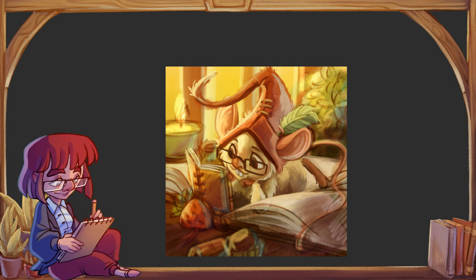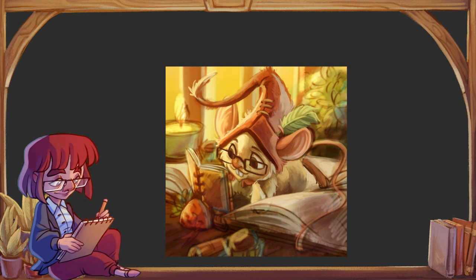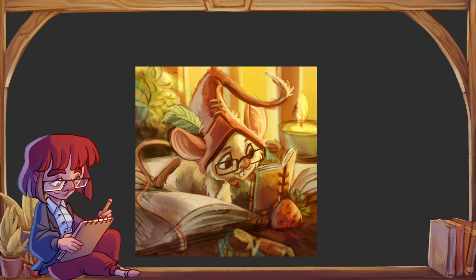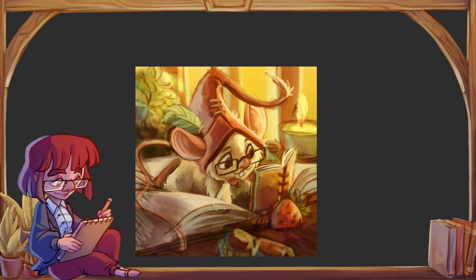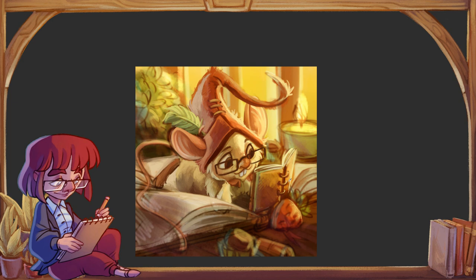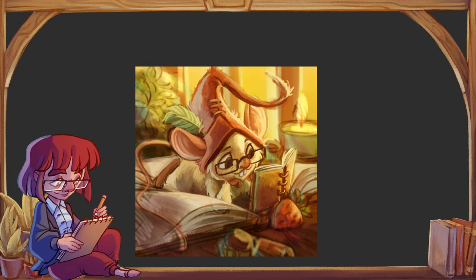Jeden typ przy zmianie nacisku piórka będzie zmieniał grubość — tego typu brushe nadają się do robienia konturów, lineart'u, rzeczy bardziej komiksowych i na ogół mają twarde krawędzie. Drugi typ przy mniejszym lub większym nacisku zmienia natężenie koloru, który nakładamy — można delikatnie przejechać i mieć cienką warstwę koloru, albo przycisnąć i mieć docelowy, najciemniejszy kolor. Ta druga skupia się głównie na pracach bardziej paintingowych, stylizowanych pod malarstwo.